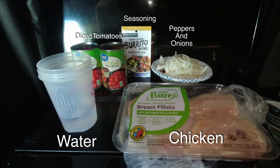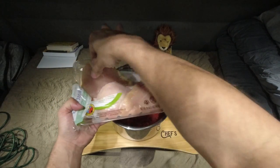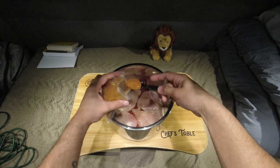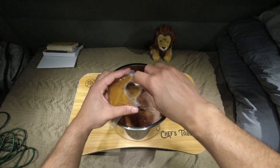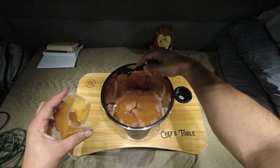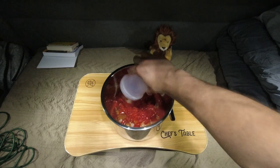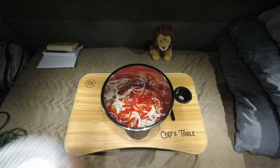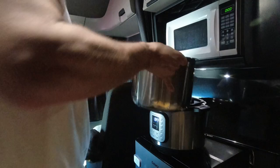Put one can of tomatoes down first. I doubled this recipe — I like to cook a bunch of food so I got some for later. Diced tomatoes down, chicken breasts on top of that, and then one serving of the seasoning on those breasts. Go ahead and put the other tomatoes in, add your water, and put the onions and peppers in. Then put the other serving of seasoning on top of the onions and peppers — that way you've got the meat seasoned and you've got the onions and pepper seasoned.